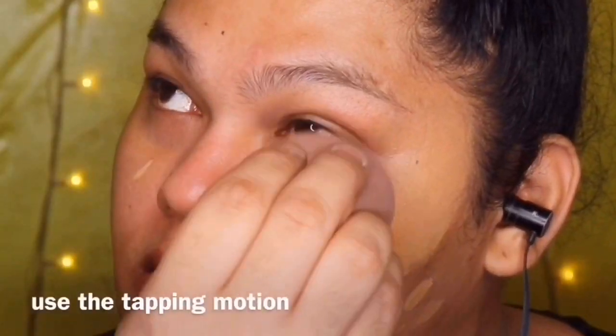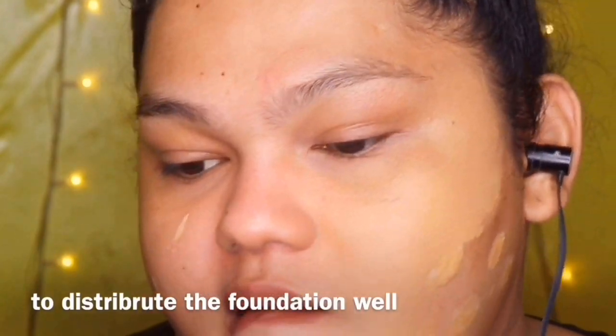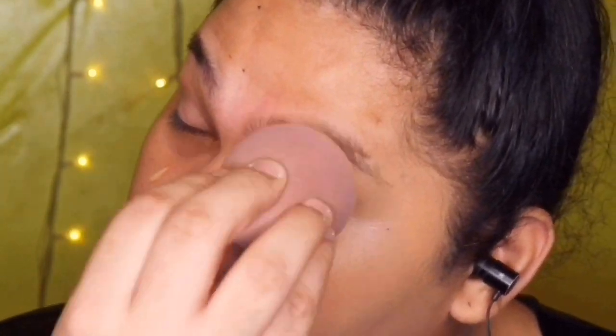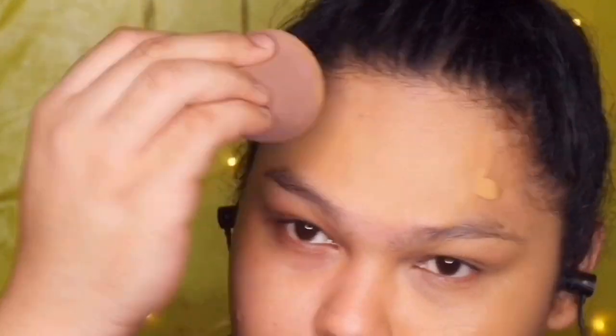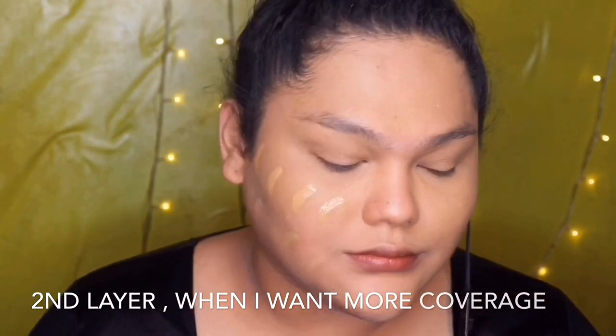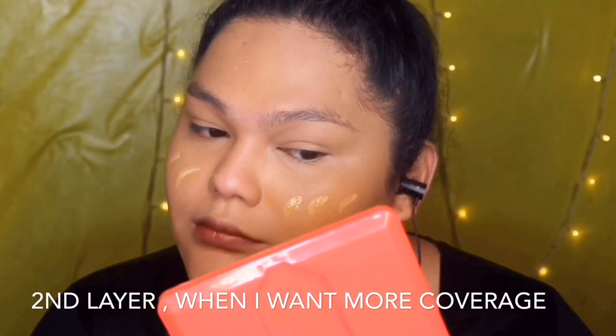So pag na-mix ka na ng foundation, ang ginagawa ko, nagdadat lang ako sa mukha ko. Tanpa siya.